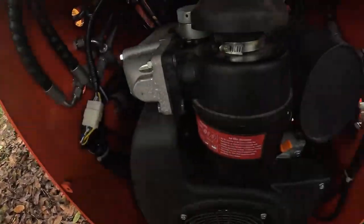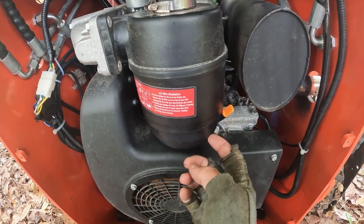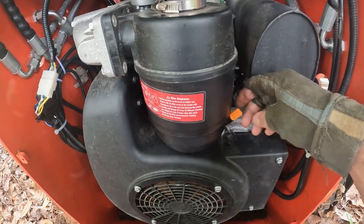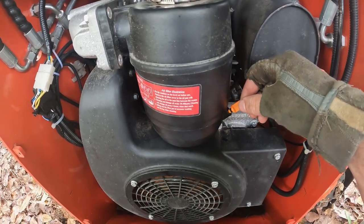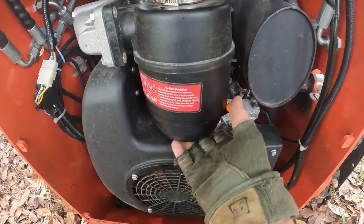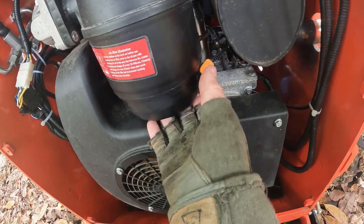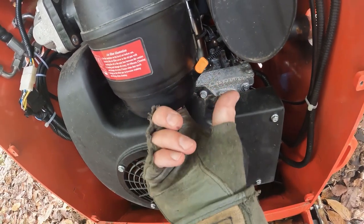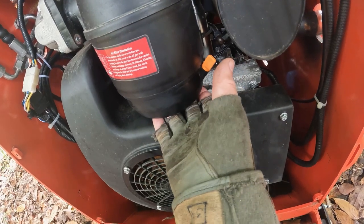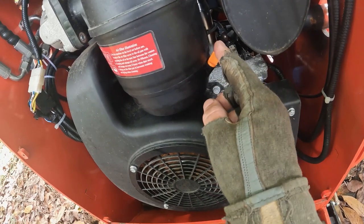Another thing I noticed — I was never familiar with this, I don't know if it's peculiar to diesel engines — but the air cleaner has a small sump where there's supposed to be some oil. You check that level with this dipstick right here, and I found it to be empty. That was another bear to get off — it has a wing nut but it's recessed up in here and it's very hard to get with your fingers.